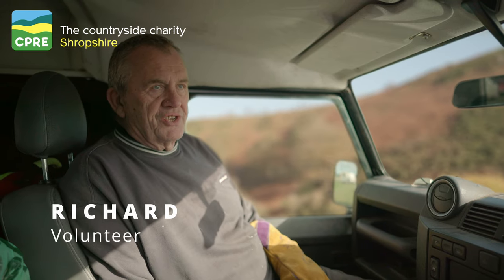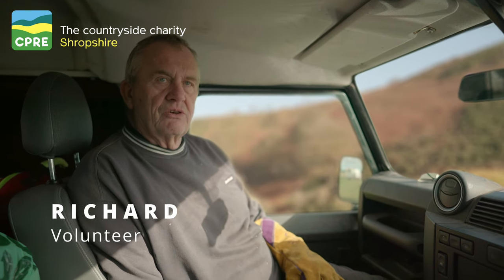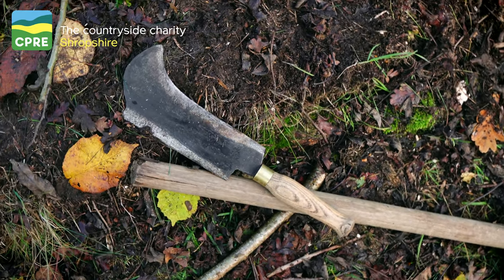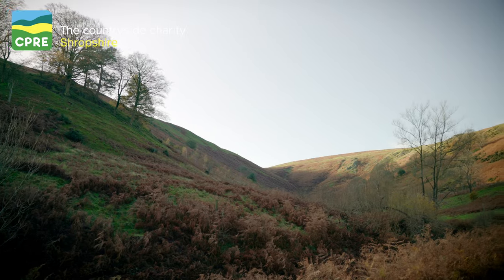I admire the skills that people have in laying hedges and I wanted to come along and see whether I could learn some of those skills. The ambition is that one day I'll be able to continue those skills and pass them on myself.